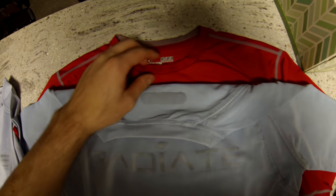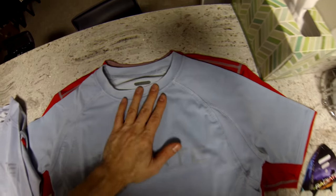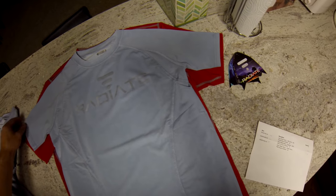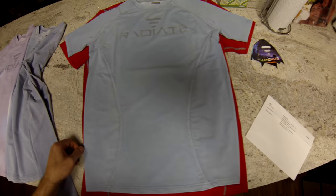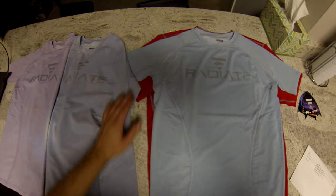The Under Armour medium t-shirt fits here, so it sits perfect on me. And this is the Radiot — you can see the sleeves are much narrower. You can see how you can compare, so this one is really tight. Hope this helps guys.